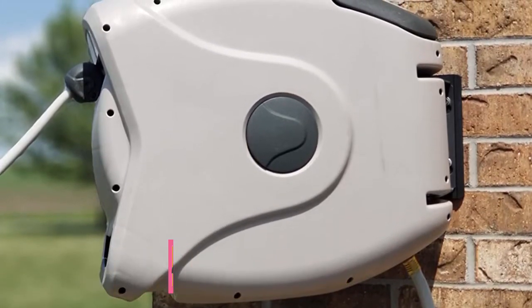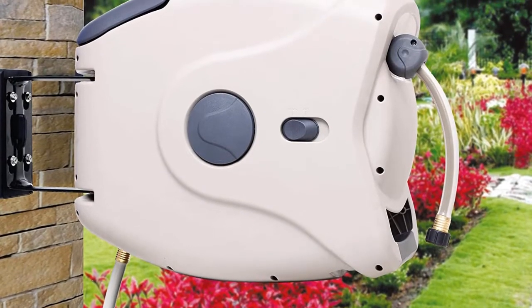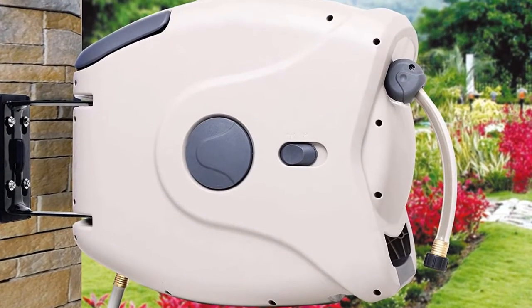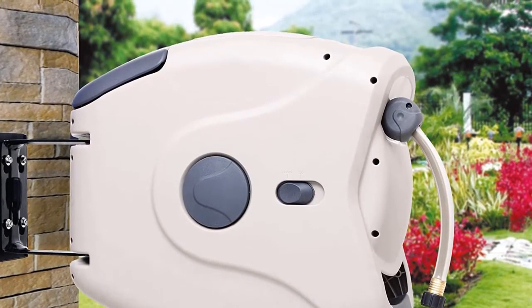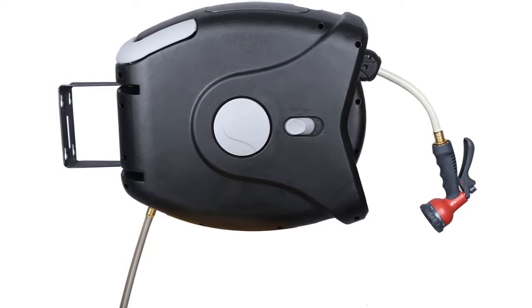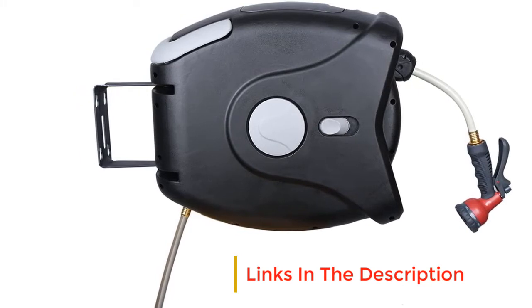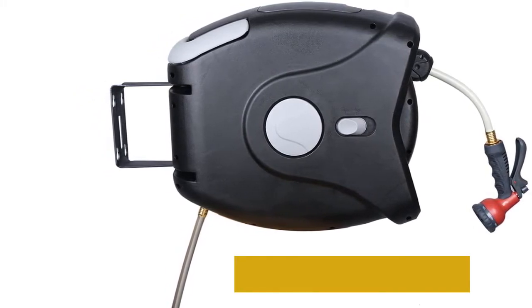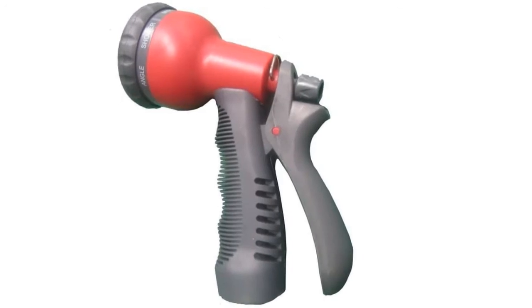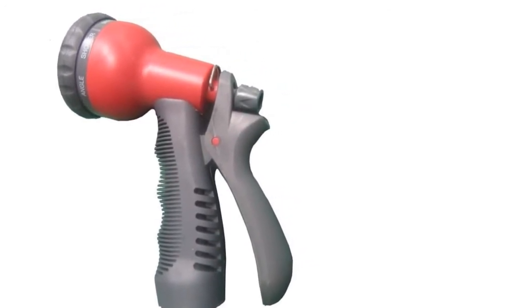Starting at number one, the Rainwave RWDA H17R hose reel. It has a heavy-duty aluminum construction making it strong and rust resistant. This hose reel holds up to 195 feet of half-inch garden hose and features a bracket mounting mechanism to enable you to mount it on the wall, making it suitable for use in large areas that require wide coverage. All mounting hardware is included.